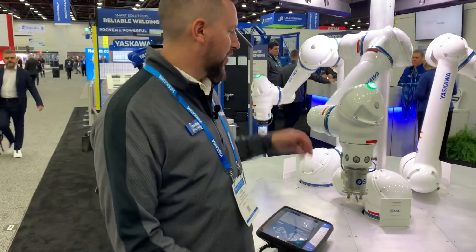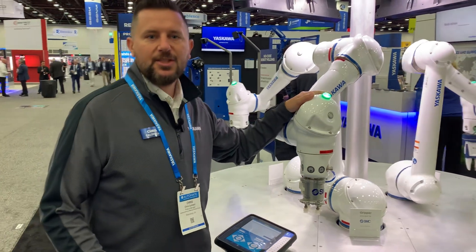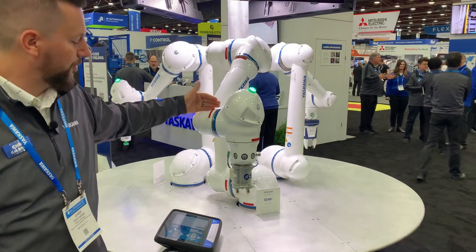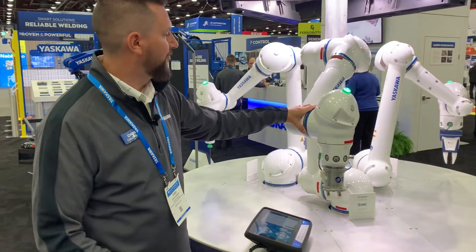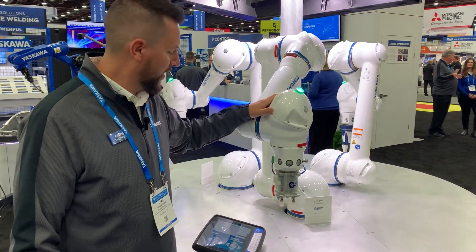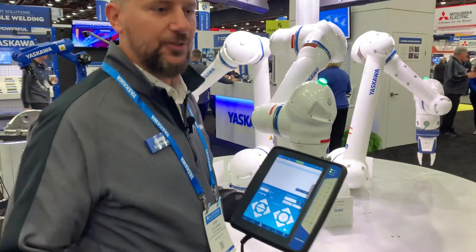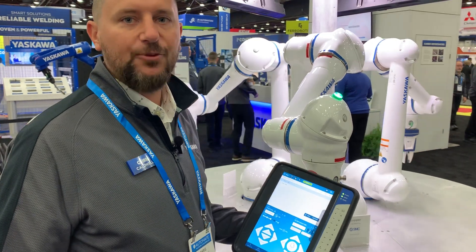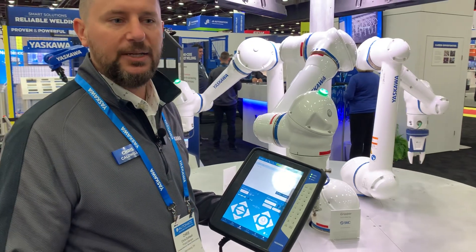This is our HC-10 10-kilogram collaborative robot. It has a 1,379-millimeter reach, or 1,250-millimeter to the p-point, and you've got an IP67 exterior keeping it safe and also minimizing contamination. It comes standard with food-grade grease. We're also showing this with our smart pendant, which is our ease-of-use tablet-style pendant. Collaborative robots can come with either our smart pendant or our traditional teach pendant.